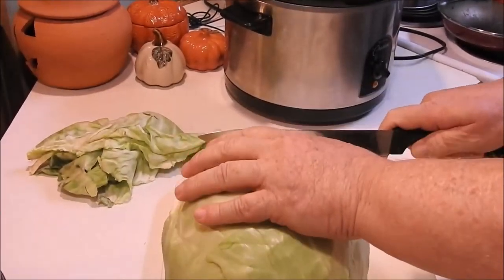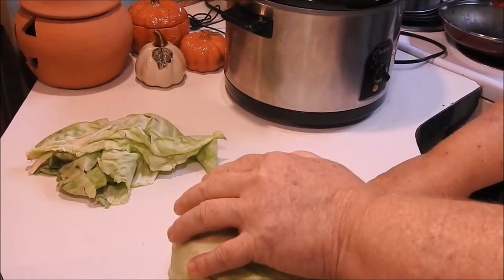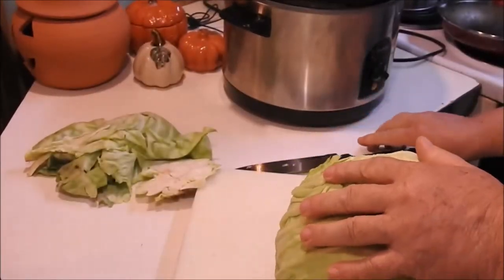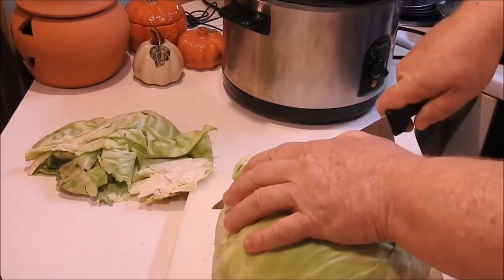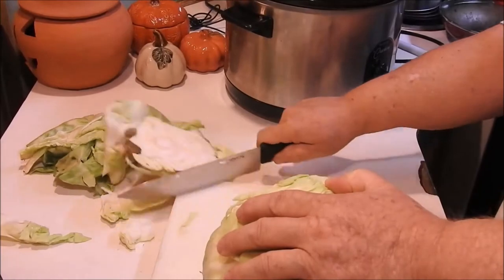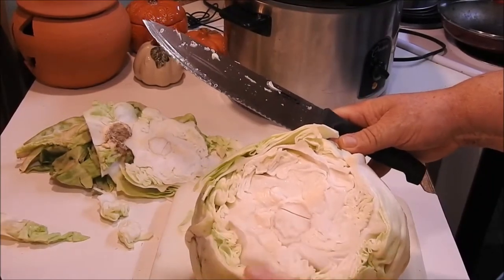Where the stem is, we're going to cut that straight across. We want to try to get it to set up, so we're going to take a little more off the bottom. Any other good cabbage, don't throw it away because you can use it. We're just cutting until we get most of the stem gone — there's going to be a little bit of stem left in there.